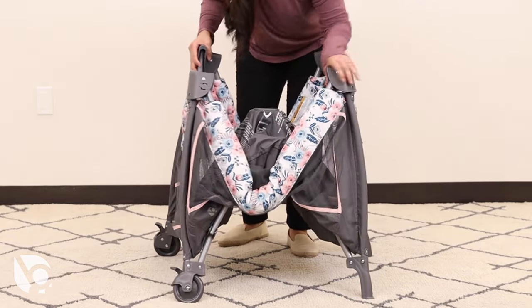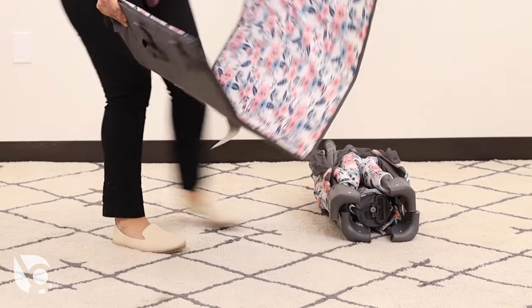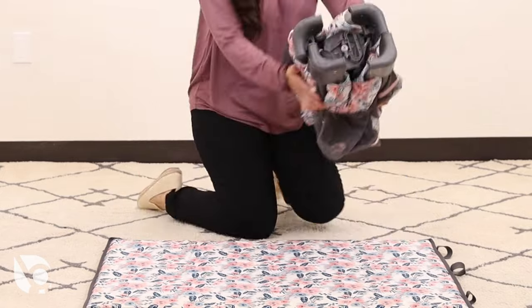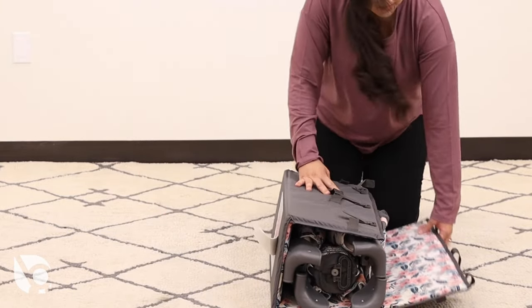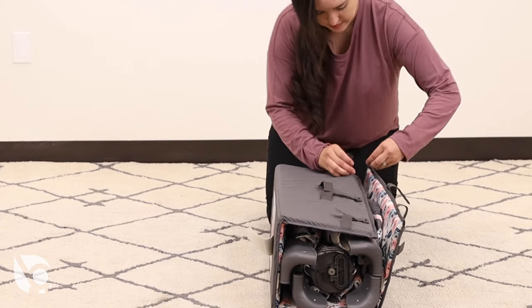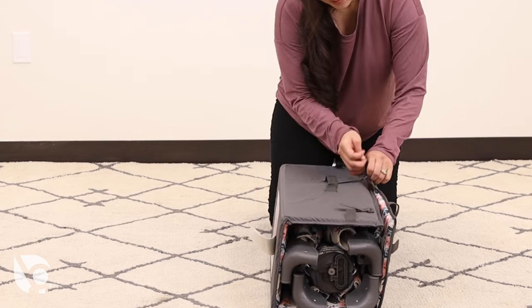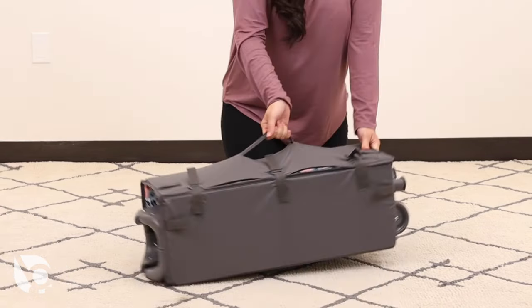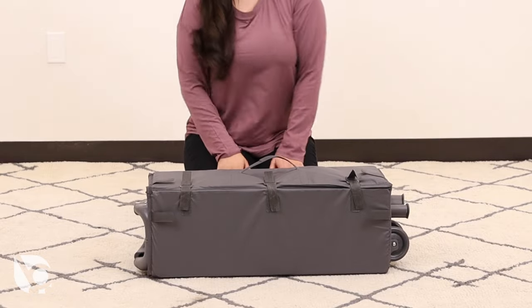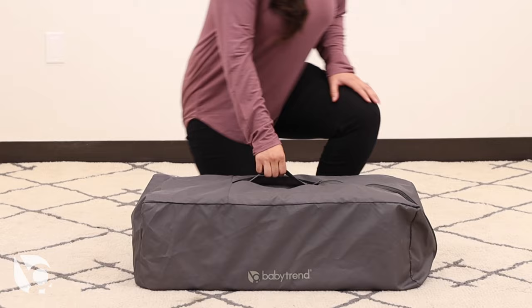Gather the frame legs together until completely folded as shown. Lay the mattress flat and place the folded playard in the middle of the mattress. Wrap the mattress around the frame and secure using the hook and loop fasteners to hold it together. Then place it inside the included travel bag when needed.